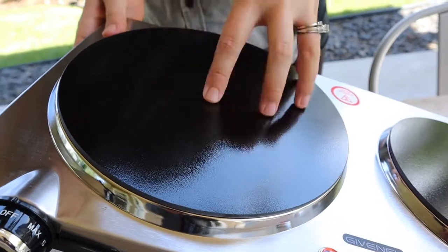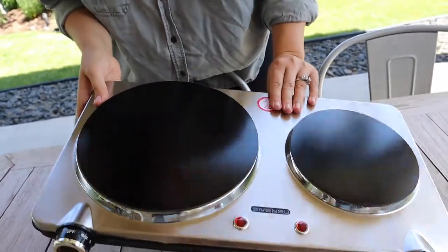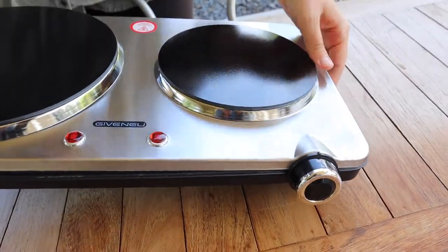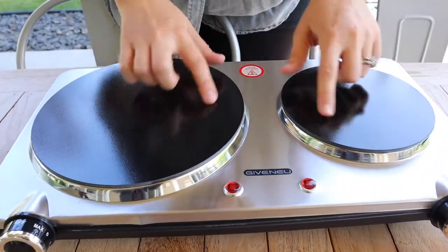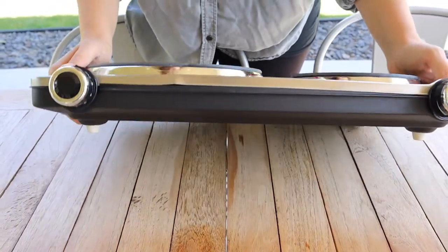I haven't had one like this before, so I'm really excited to see how evenly it cooks. I'm going to try it out on a few different things, but I really like this stainless steel top — it looks really nice. I feel like this is going to be really easy to clean, which is huge for me because the coils, when they get dirty, they're almost impossible to clean off and they just look really worn quickly.